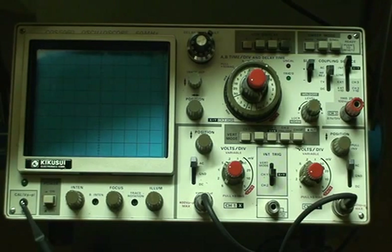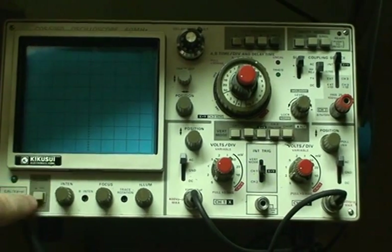It's the Kikusui Oscilloscope 60MHz, and it has three channels. So first, I'm going to turn it on.